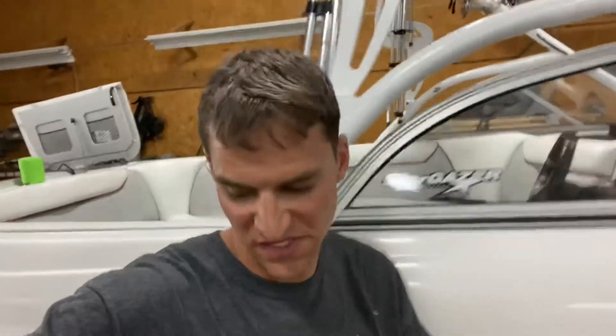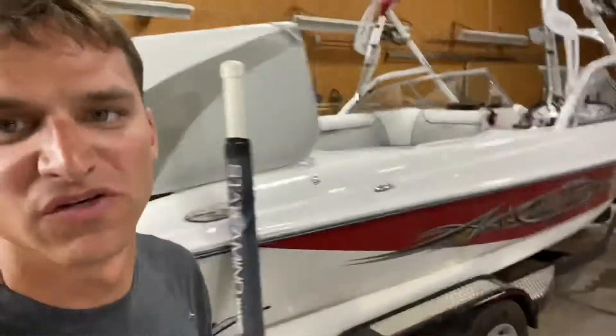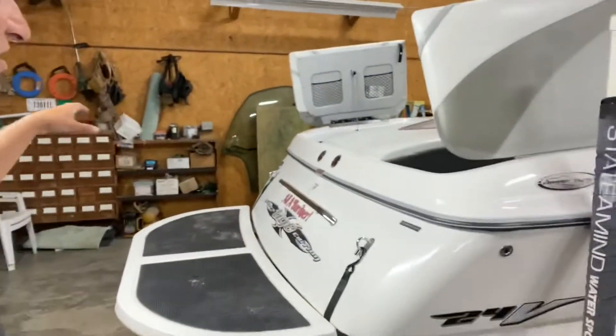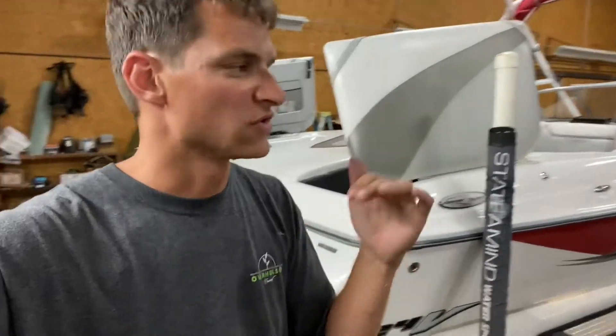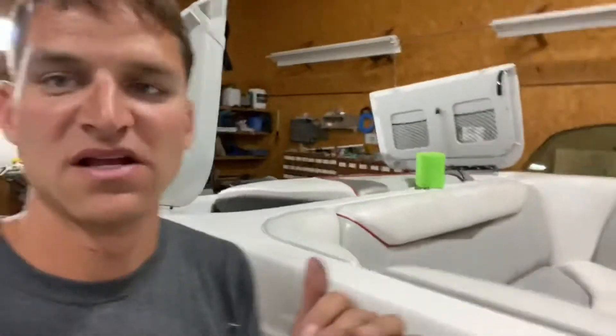I want to explain a little bit about what a ballast system is in a boat. These boats, the wakeboard boats, are made to entertain the guy behind the boat, right? The guy or the gal. We pull a skier or a wakeboarder, or more recently we surf, and it's all about what's happening behind the boat. In recent years, as surfing has become more popular, people have begun to add weight to the back of the boats, or ballasts.